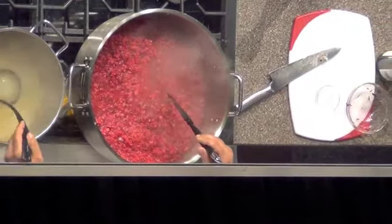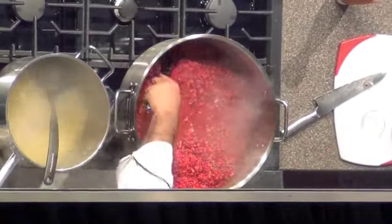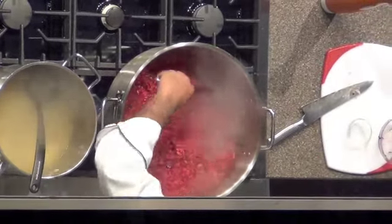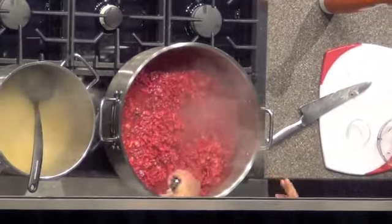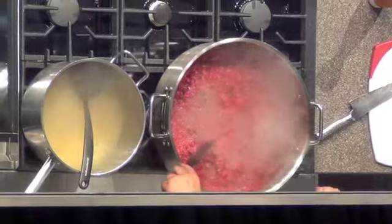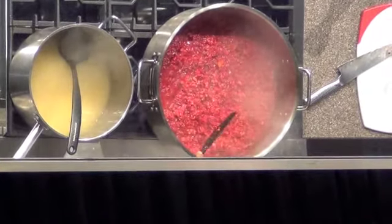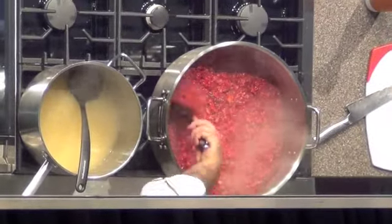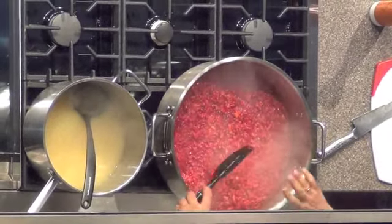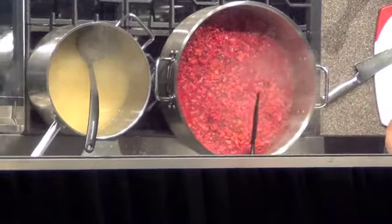A lot of times people tell me, 'Chef, when do you know the risotto is done?' I know when the risotto is done just by looking at it because of my experience and the amount of risotto I've been cooking. But you guys — taste test your palate. Making sure it's al dente, that bite you feel in the risotto, is the best way to find out. And the myth about throwing your pasta to the roof — that's usually an overcooked pasta if it sticks.